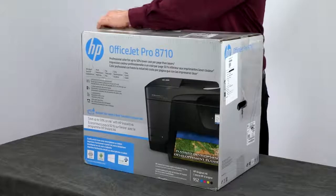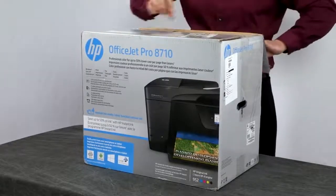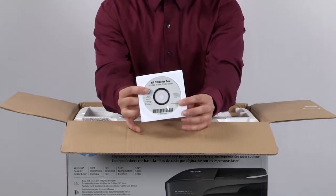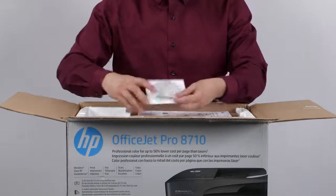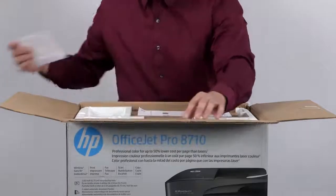The first thing we're going to do is open the box. Inside the box you'll find the installation CD for both Windows and Mac. If in the future you misplace this disc, you can download the software and drivers at 123.hp.com/ojpro8710. The next CD in the box is the Read Iris Pro installation disc. Read Iris Pro is optical character recognition software that will convert written text into documents that can be edited on your computer.